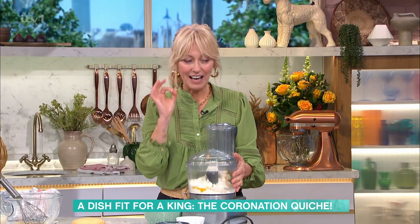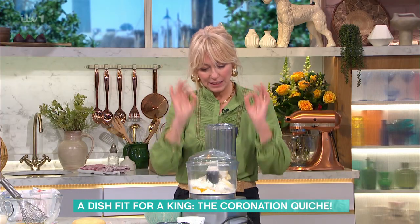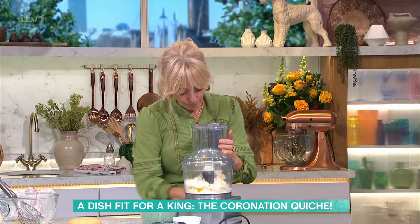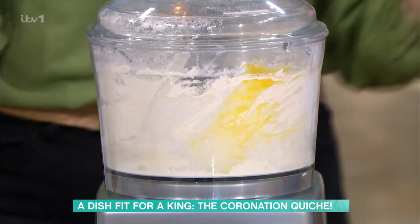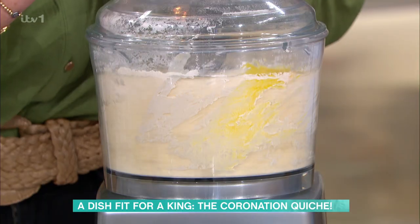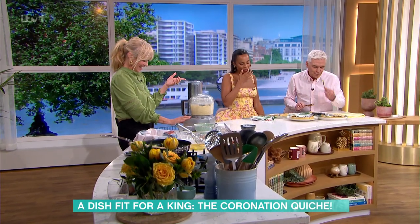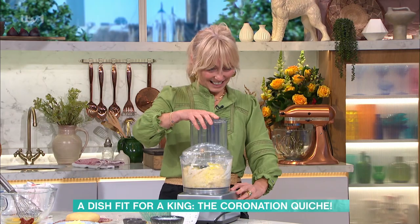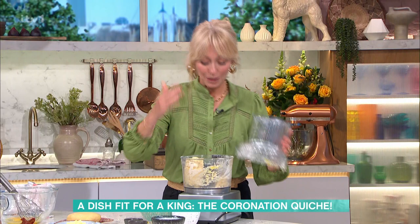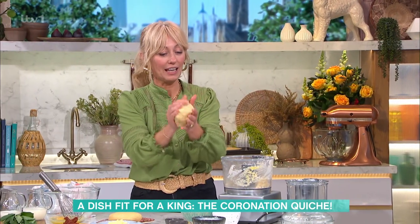Another addition is an egg yolk, which gives a lovely richness. The palace recipe doesn't include an egg yolk. The palace recipe does the pastry by hand, but Clodagh uses a food processor — just pulse it all together with a little bit of water and it comes together very fast.